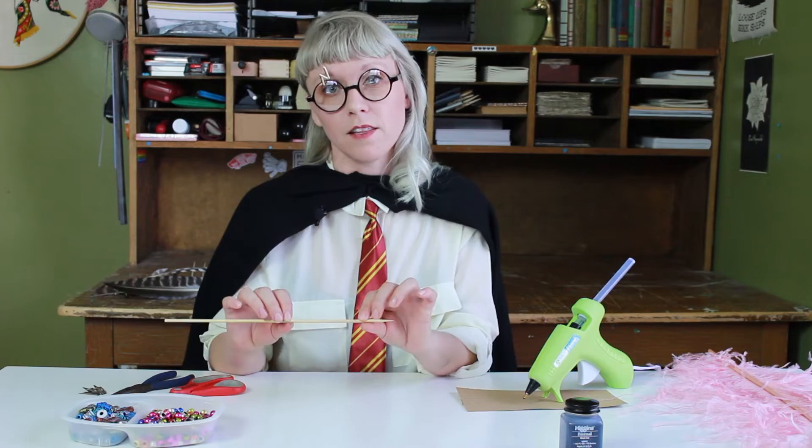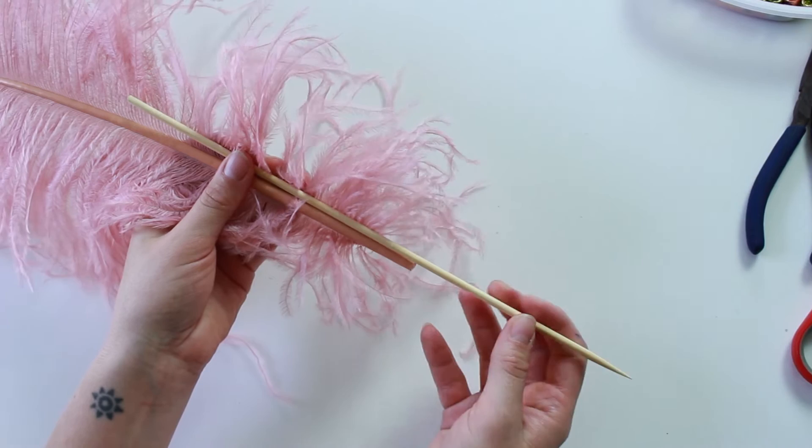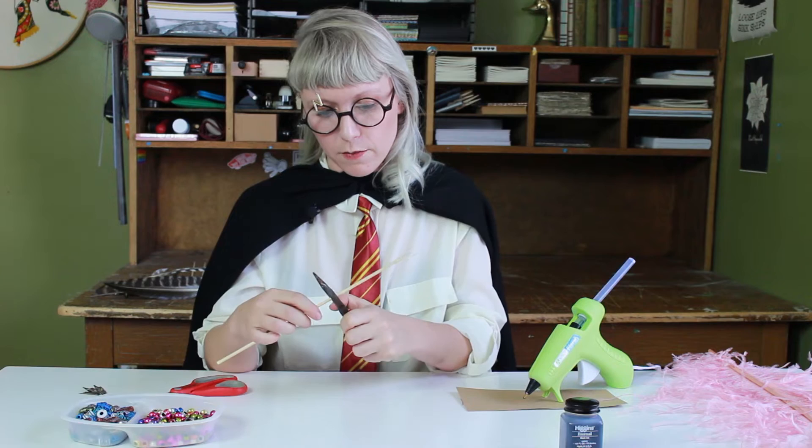We're going to start by taking our skewer and cutting it to the desired length that we want our pen to be. If you want a really long one, you don't cut it, but I kind of like to keep mine pretty short. I have these pliers — it's a lot easier to cut with them.